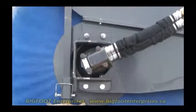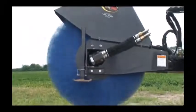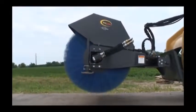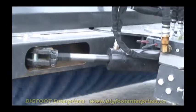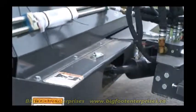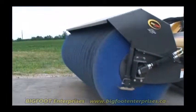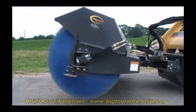The direct drive motor gives the broom more than enough torque for the toughest job sites, while the hydraulic or manual angling helps move debris out fast. Hydraulic angling adjusts right or left 25 degrees in a matter of seconds for on-the-go changes. That means faster cycle times and increased efficiency, saving time and money.